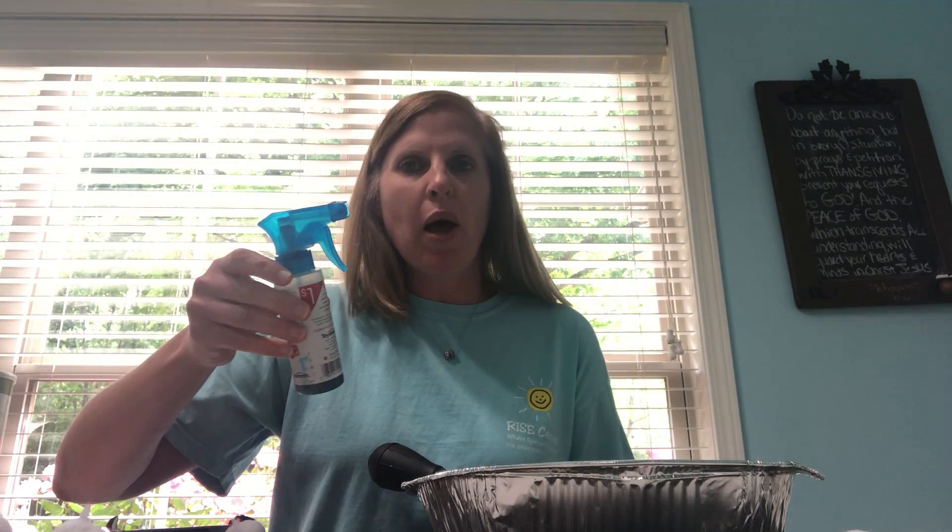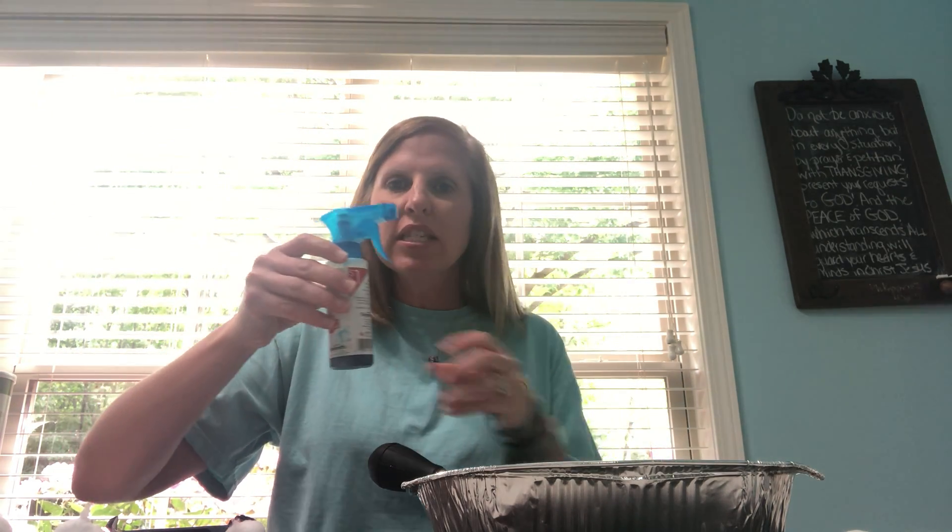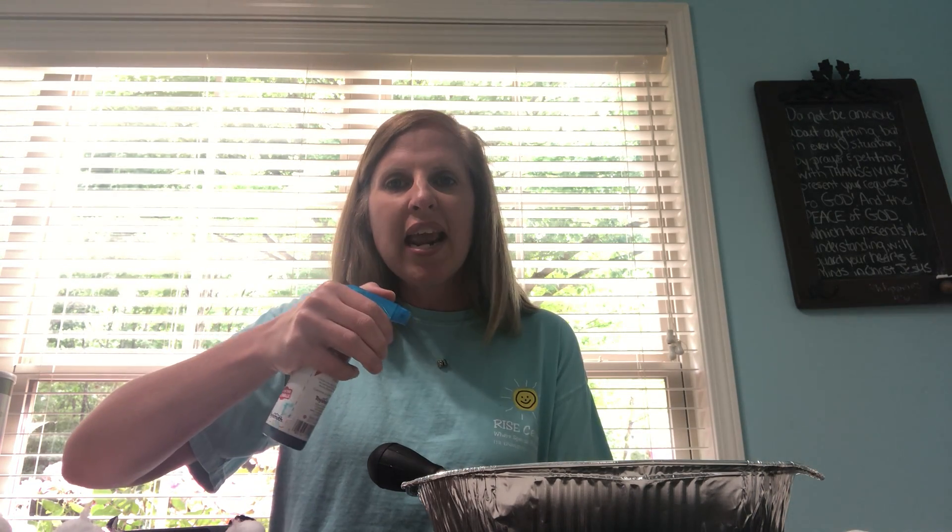The first one is a spray bottle. You can have any kind of spray bottle. I like this one — I got it in the dollar bin at Target. It's real small from front to back, so it's easier for little kids to get their hands around. But any spray bottle works — great hand strengthening. They can water your plants, spray the driveway, play with it in the bathtub, any way you want to let them play with it.